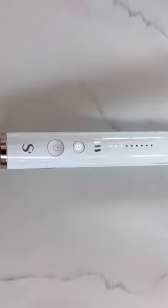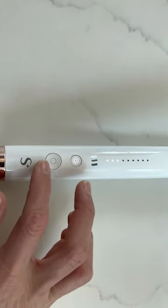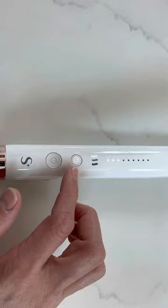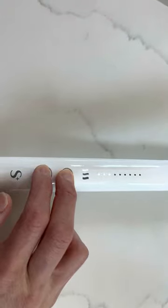There you go — so that means that's your setting right now. But if you want to change it, you have to press these two buttons: the on button and the curling styling button. You press these two and all the settings will change.